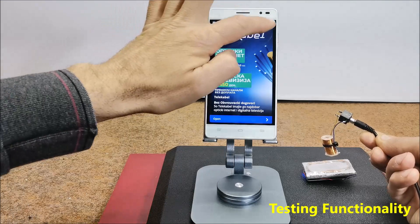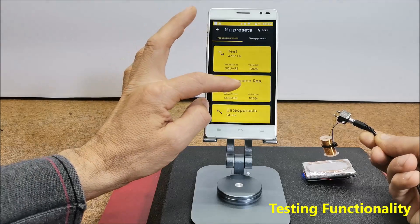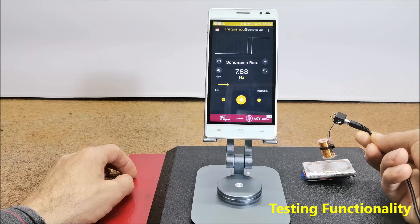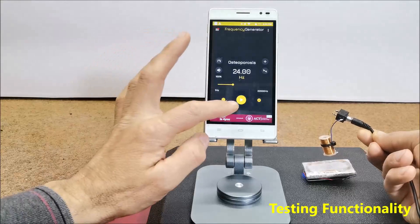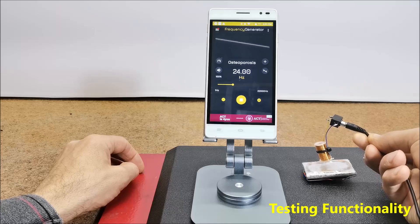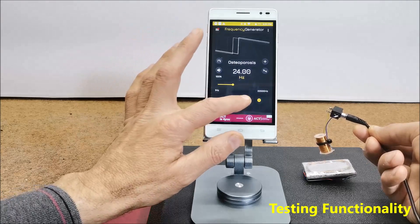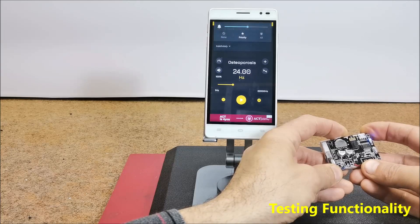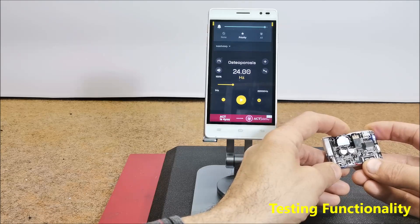Now we can choose other frequencies — for example, the Schumann Resonance. In this simple way we can test other devices of this type. We can also set the power of the electromagnetic field wirelessly.